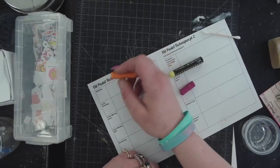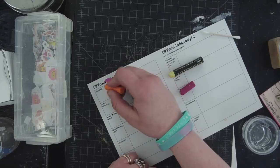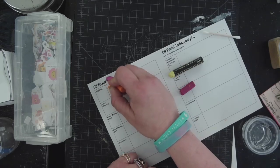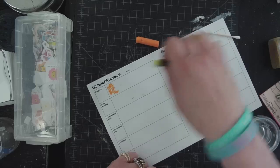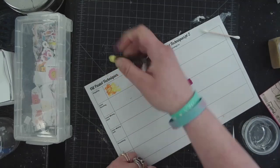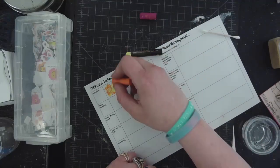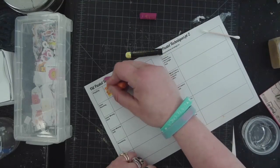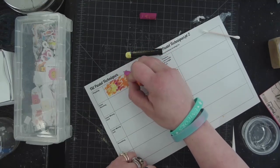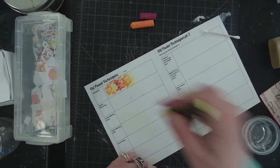Stippling — I say dots, but because these are not very wieldy they don't make great dots, so it could be more like small dashes. Stippling is making a bunch of small marks that overlap each other. This is a more textural way of color blending, making smaller marks and overlapping them. We may see some paper through and that's fine. So this is a little bit more of a textural, dotty kind of situation — that would be stippling.